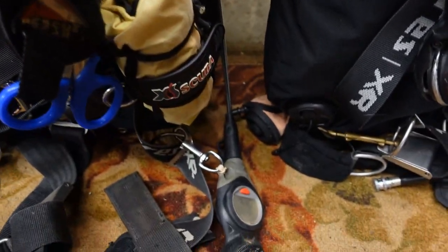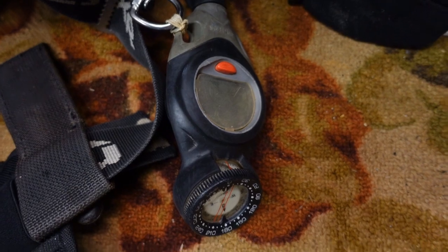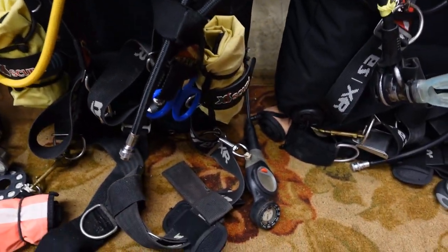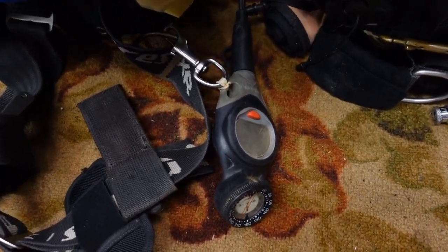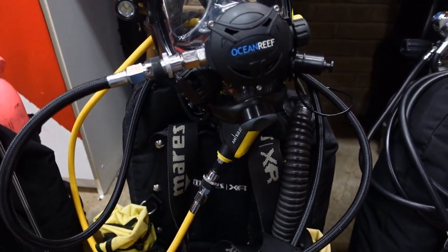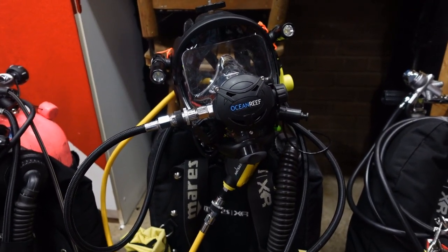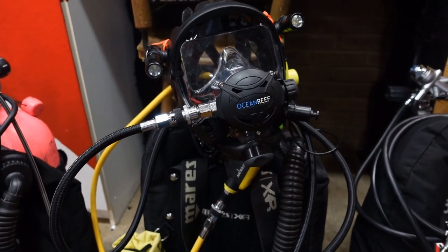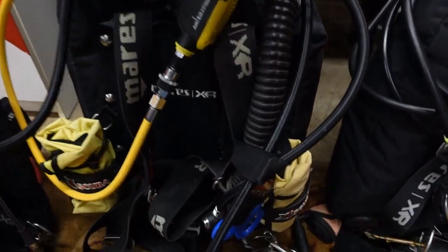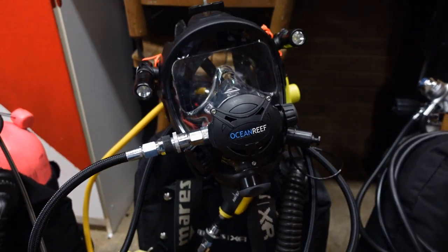As far as gauges, I'm actually running the Mares Puck Air computer with compass. Now this unit is discontinued, but it is still a great system. The reason I choose that over standard gauges — it's a one-stop shop. At the end of the dive I have all the information of that dive if I need to print it off for that specific dive, whether I'm testifying or turning the information in to whatever crew I'm working for that day. And I don't have to worry about adding extra things on my wrist like compasses and other computers.